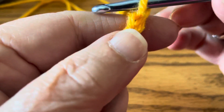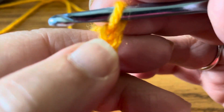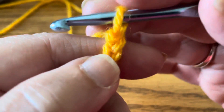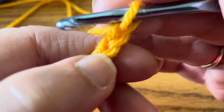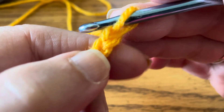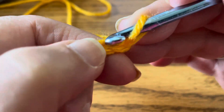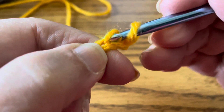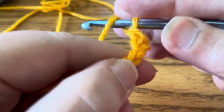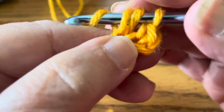We're going to chain into the second chain from the hook — not this one, but this one. There's your working chain: one, two. We're going to do a single crochet in that chain, and then we're going to do a double crochet.